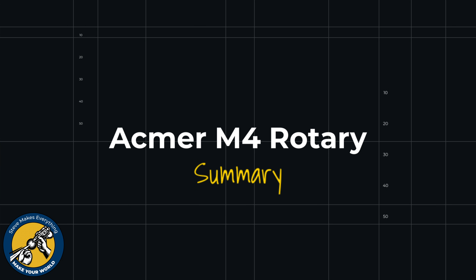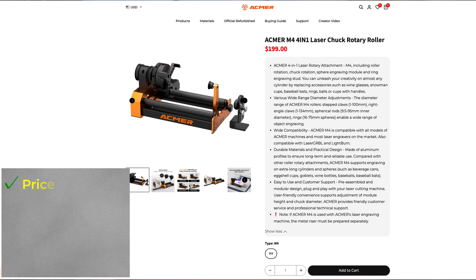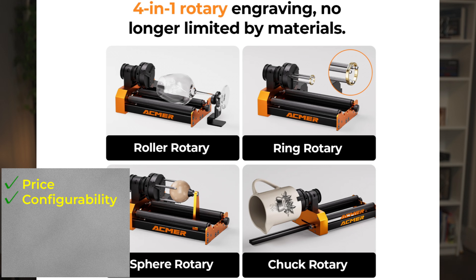So that's the Ackmer M4 rotary — a very nice addition to their product line, and also good even if you're not using an Ackmer laser. On the pro side, the price is really good at $199. It competes with all the other rotaries out there but has a lot more capability. I showed you five different ways to configure this rotary, and there are probably more. If you have something round and want to engrave it, odds are good you can make it happen with this rotary.